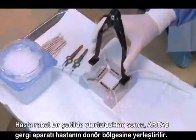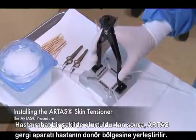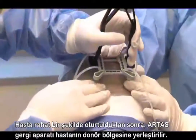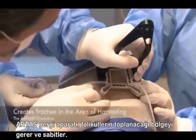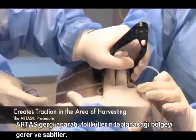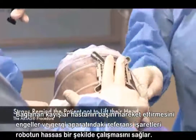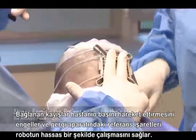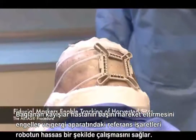With the patient seated comfortably, the ARTAS skin tensioner will be installed onto the patient's donor area. The skin tensioner is designed to create traction in the area of harvesting. The straps provide the patient with a friendly reminder not to lift their head, and the fiducial markers enable tracking of harvested sites.